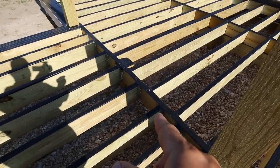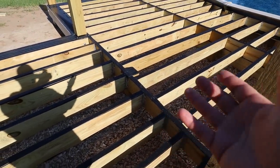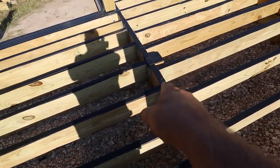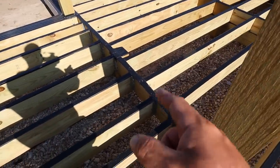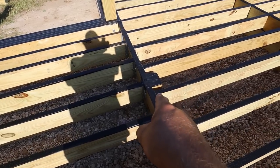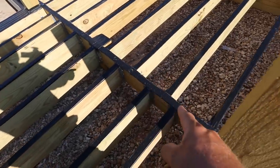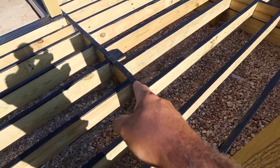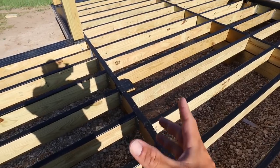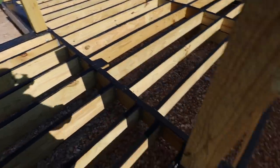I messed up and y'all caught it in the last episode — thank y'all. I've always said I'm just a homeowner trying to build his own stuff, so take everything I say with a grain of salt and check your local rules. I should have doubled up this ledger board, but I'm not concerned. Somebody had a great idea: I put another six-by-six post in, notched it, and this ledger board is sitting on top of it. There's no more than a three-and-a-half foot span on this two-by-eight open span — extremely strong.